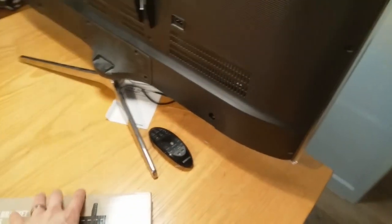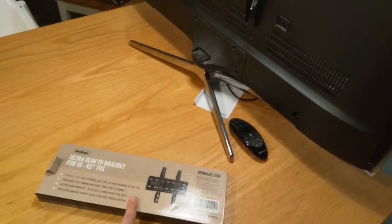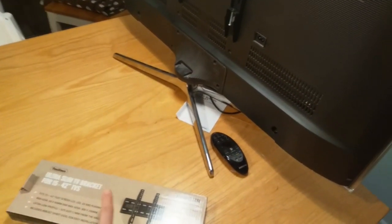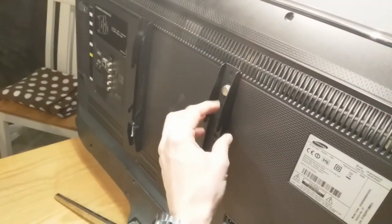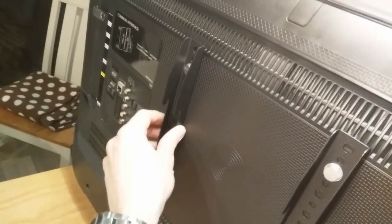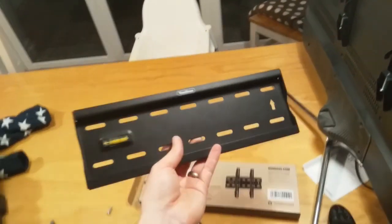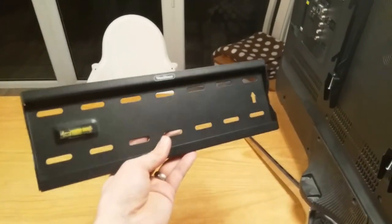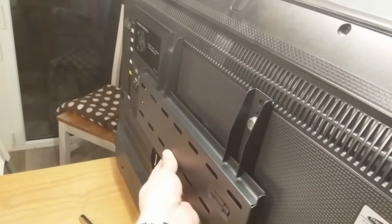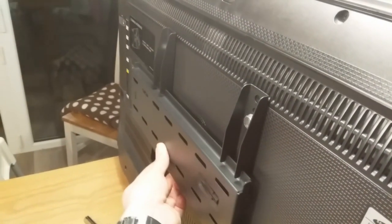First things first, you need to buy a suitable bracket. This is the bracket I've bought — it's an ultra slim, fairly cheap one; links are in the description. This will allow you to have your TV hung flat to the wall. You get two of these brackets with bolts provided. The flat bit goes against the wall, bolts to the wall, and then the TV just hangs off the bracket. You can also move the TV left and right, so if you're not quite central you can adjust it — not too far, but you can do that.